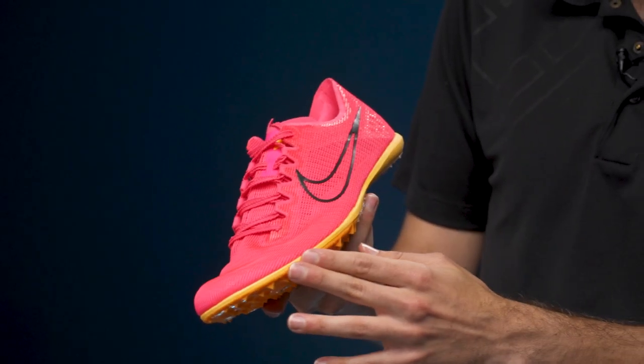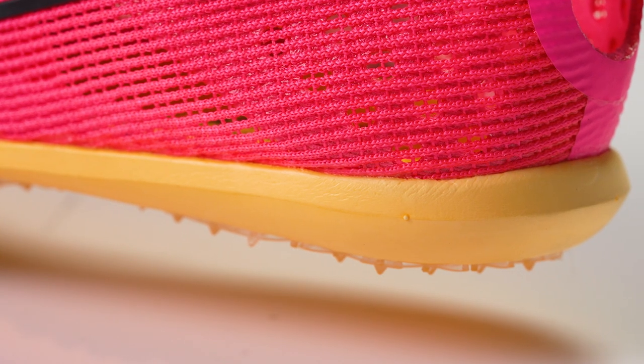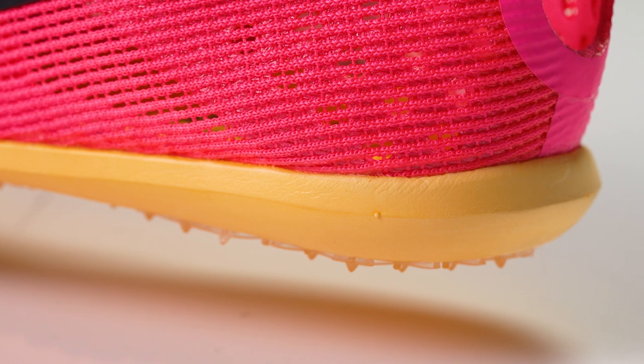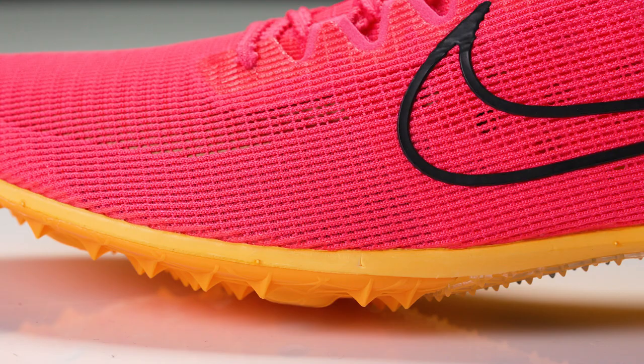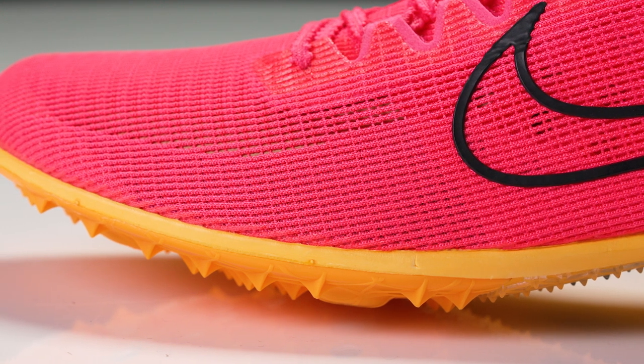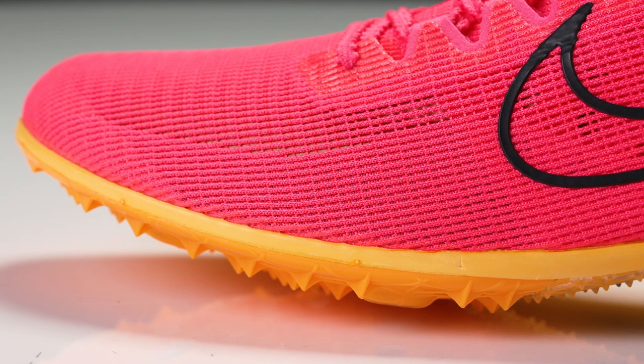A lot to talk about with this shoe. First up, we'll go into the midsole. Still a very similar design to what we saw in the last version. You're going to get that thin layer of Phylon foam that goes all the way through the shoe — definitely a very close-to-the-ground experience. You're going to get about a few millimeters more than that last version, so maybe a little bit more cushion, but definitely not quite in line with what you might see in something like the Dragonfly.